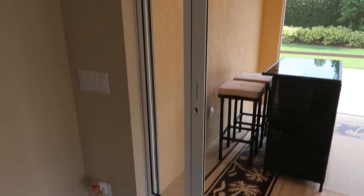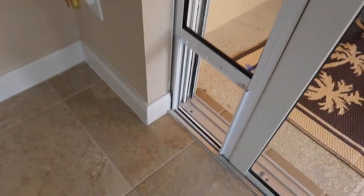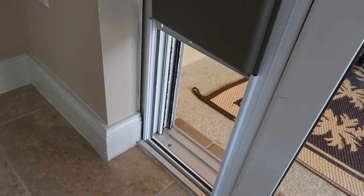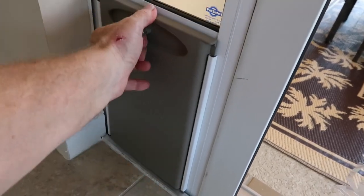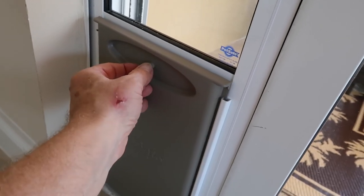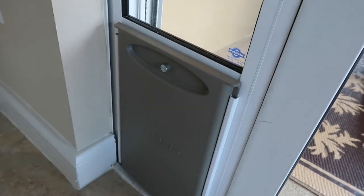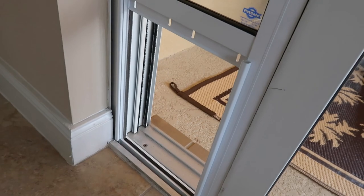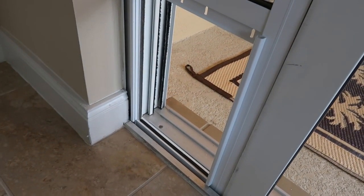And there we go, completely finished. There is one other thing I want to show you — I removed the flap intentionally, but if you ever want to close this door up, it comes with this nice door cover, and it does lock in place with that latch, spring-loaded. So when you don't want the pets going in and out, you lock it. Otherwise, you can leave it open and have that rubber magnetic flap in place — I may or may not put that back.